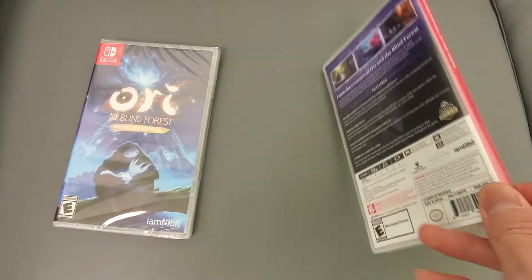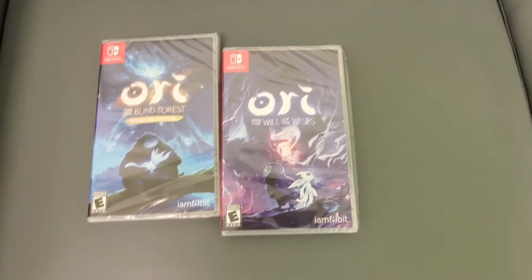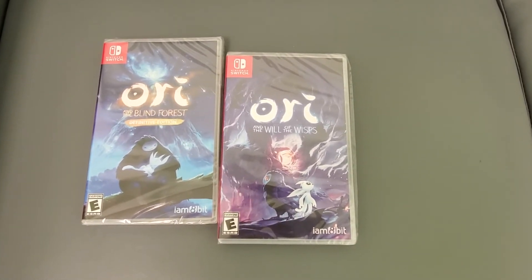There you go. These games are actually pretty big — that's why I picked them up on physical. They're averaging about four to five gigs. Stay tuned guys, if you have any questions or comments post below and subscribe to the channel.